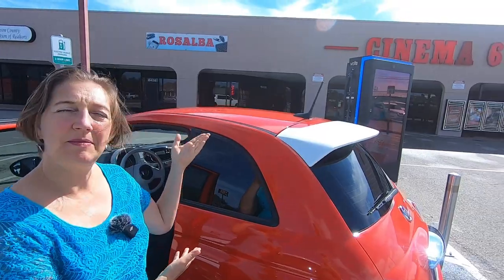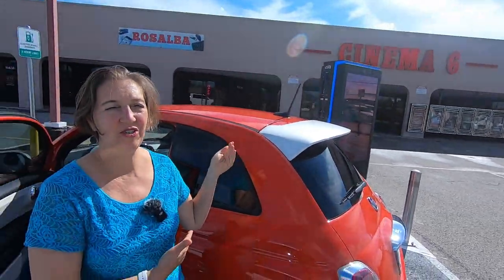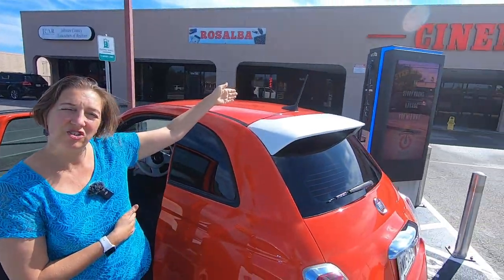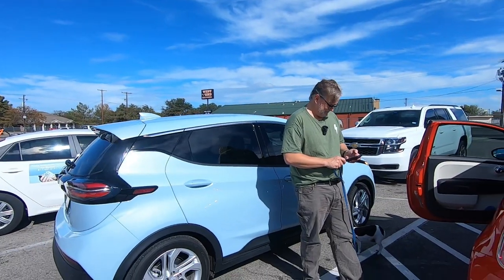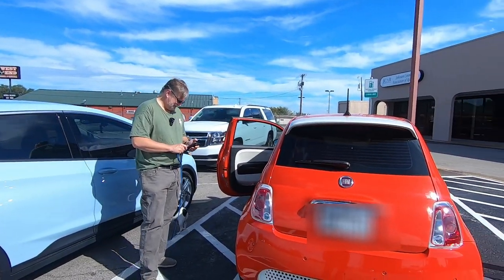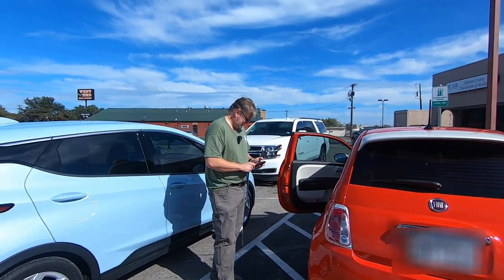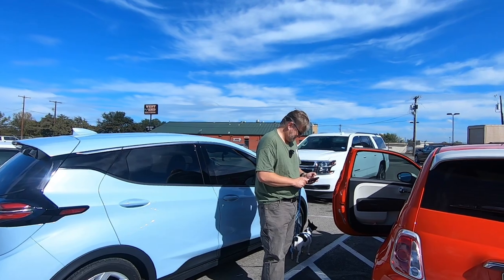It is a beautiful November day and Luke, Fiona, and I are here at the Cleburne Cinema 6 movie theater to show you how we can plug in free to the Volta charger. We have both the Chevy Volt and the Fiat 500e here with us today, and we're going to plug in both of them and show you how they react to the Volta charger.